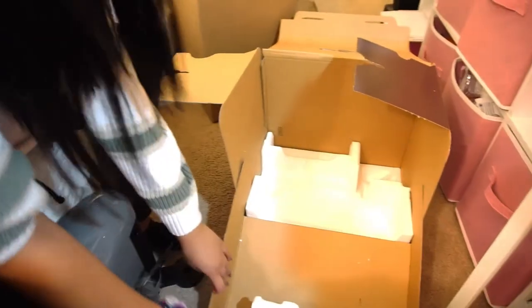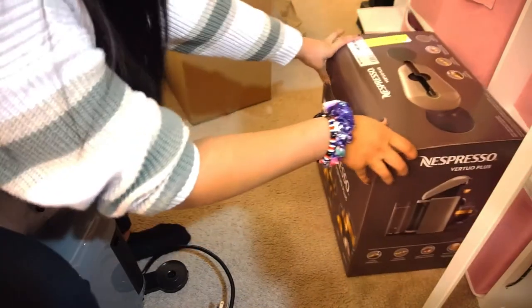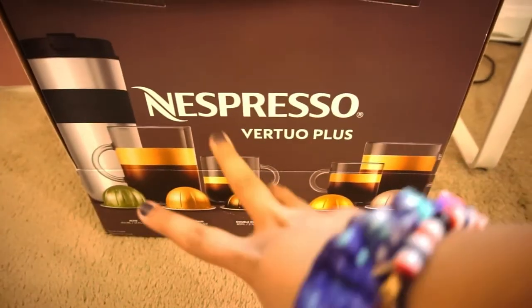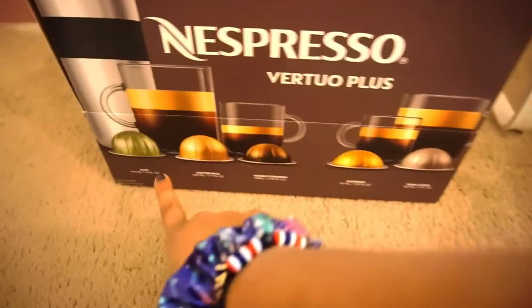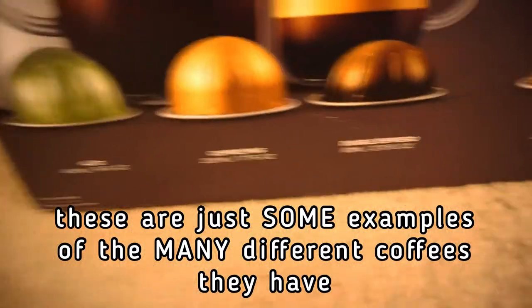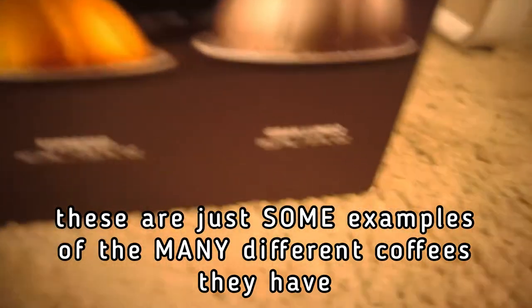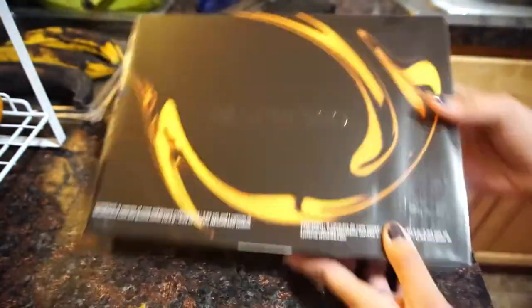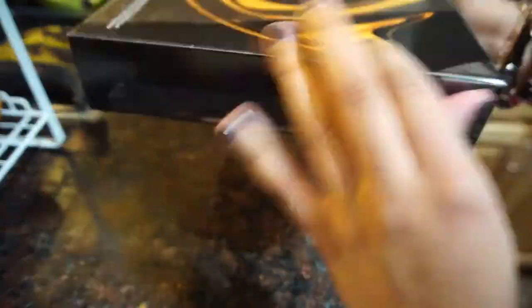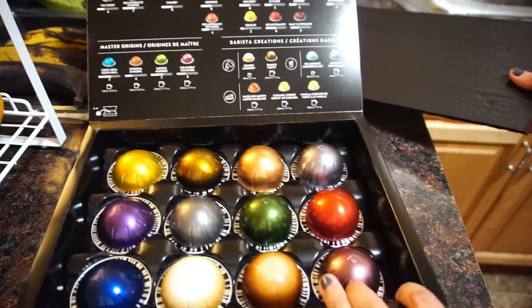The return policy requires returning it in its original packaging, so I want to keep it neat. The box also shows the different cup sizes and types of capsules available: the Alto, Coffee/Mug, Double Espresso (which is what I got), single Espresso, and Gran Lungo.